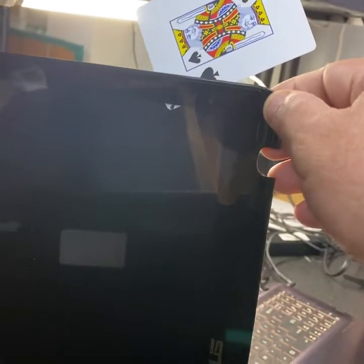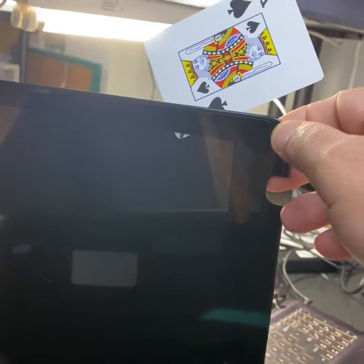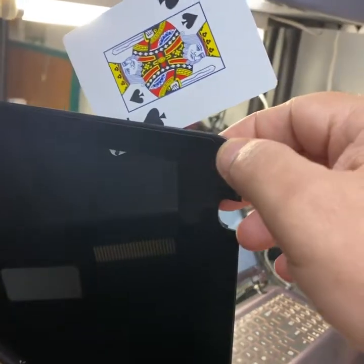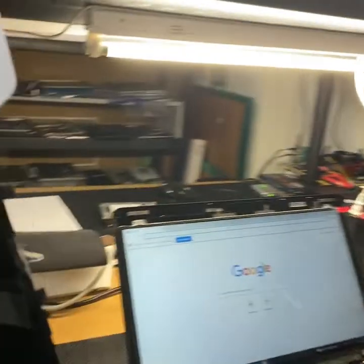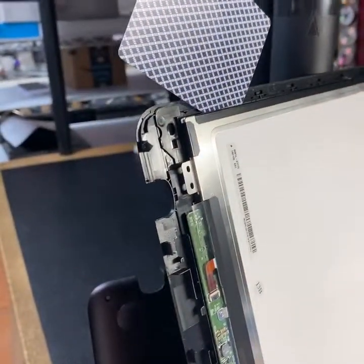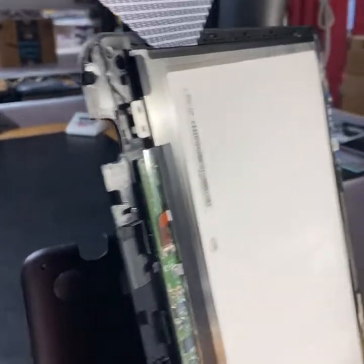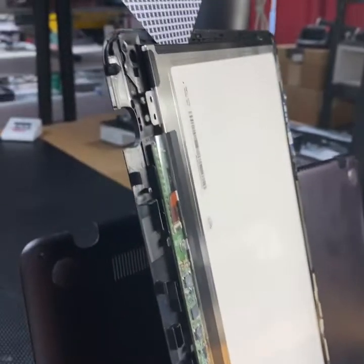So in this case, the good part is that we may be able to separate the LCD and then just change the LCD by itself, and not have to change the glass and the touch. The reason for that is the LCD is a pretty generic part, which I have, but the glass on this is hard to come by.